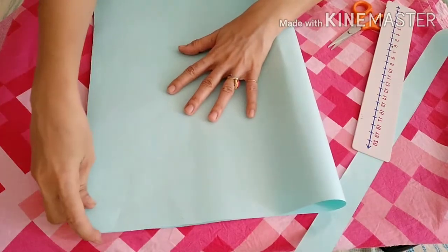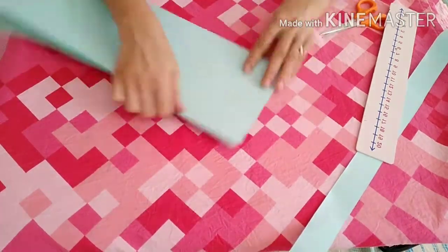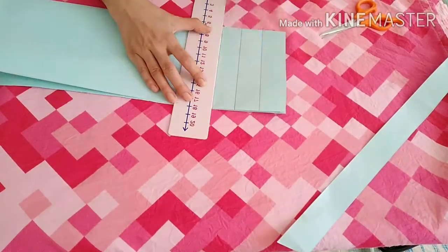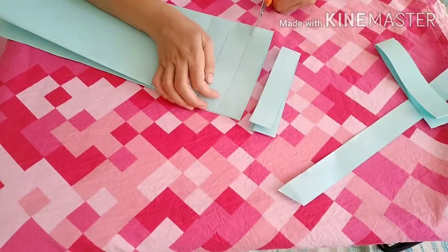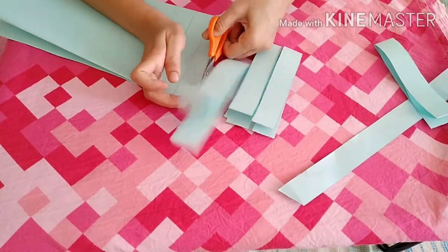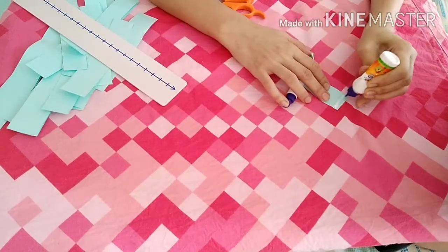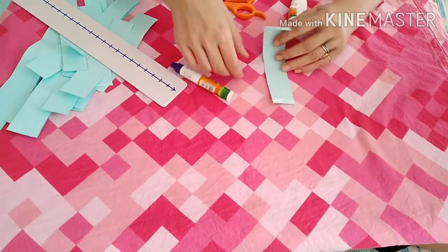Make another turn in this way. Now we will draw the lines and cut these lines to make small strips like this.